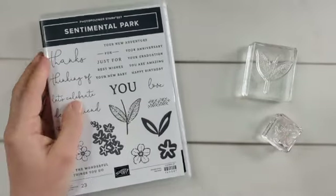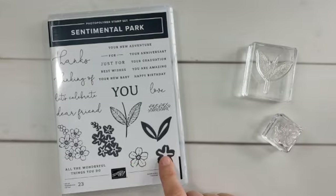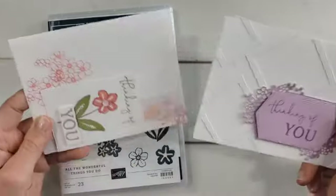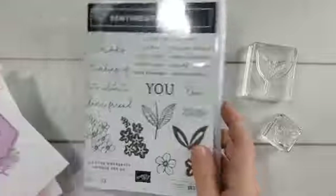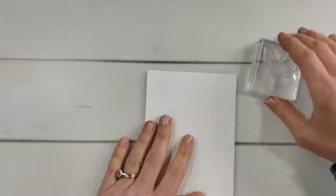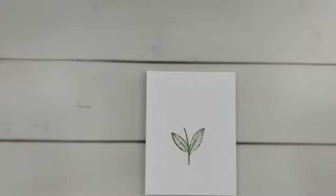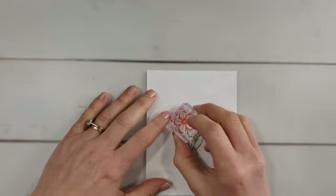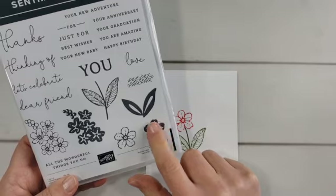Here's a stamp set called Sentimental Park. I really like that I have the stem, leaves, and a nice little flower to work with. You can make very detailed cards or simple ones like these I've created. Let's look at how to do this technique with these stamps. First I'm going to stamp with them as designed — here's some Old Olive ink, and I'll add the flower on top with some Poppy Parade.